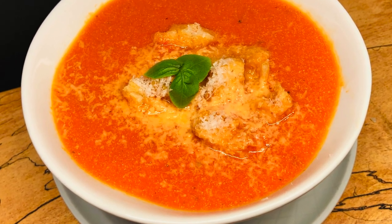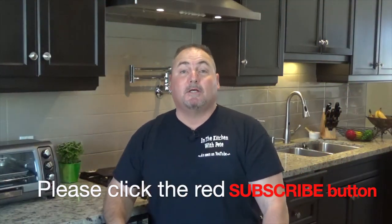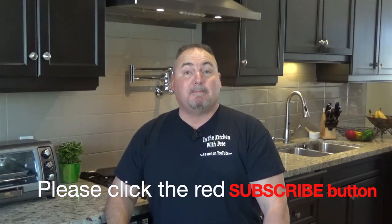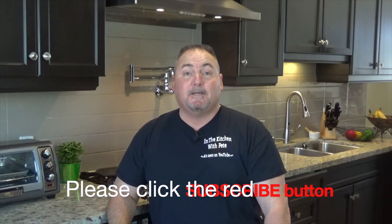It's time to come to the table. Another simple and delicious recipe — I've got lots more of them. Hit that little red subscribe button and you'll get notified every time I put up a new video. Thanks for coming out and watching In the Kitchen with Pete. Until next time, see ya!